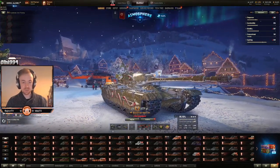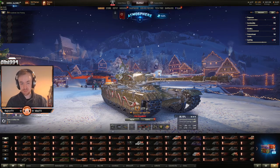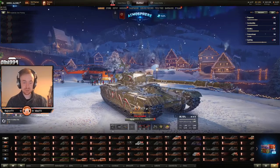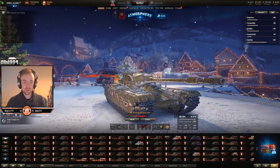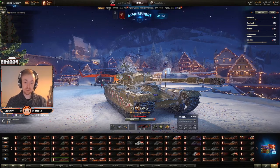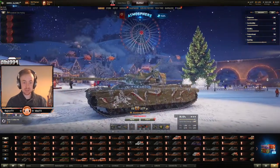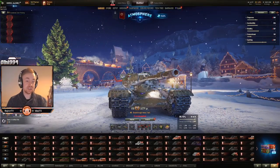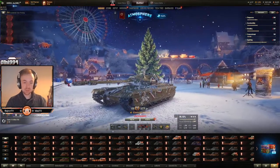Keep that in mind, because what happens when you angle is you flatten out this part here. The front part of the driver's hatch becomes pretty strong at that point because you are angling it. But the rest of your turret ring becomes quite weak. It does accentuate your lower plate so that it strengthens a little bit. So keep this in mind — if you are going to be using your gun depression, make sure when you're peeking ridges that you are staying hull down, because people will just pen you there.